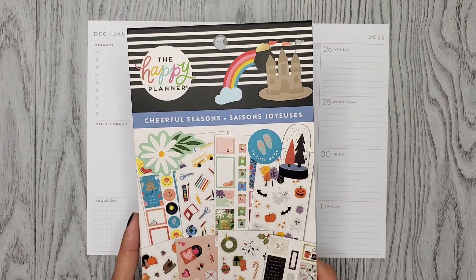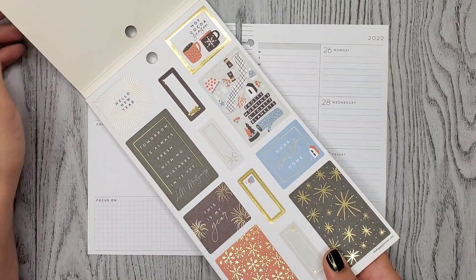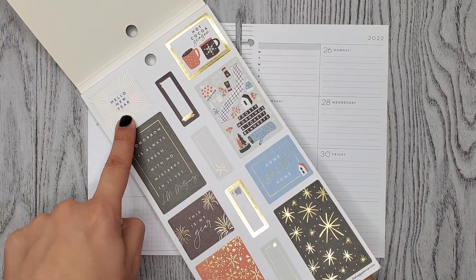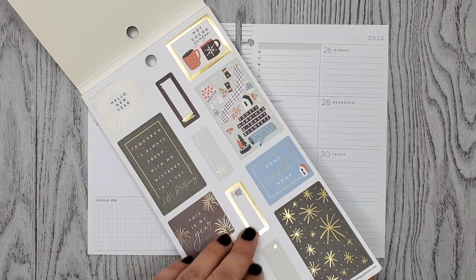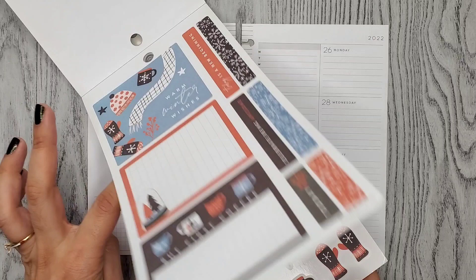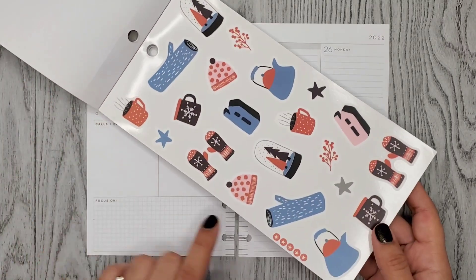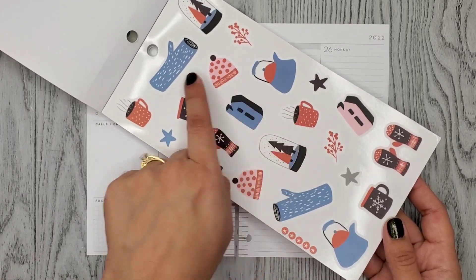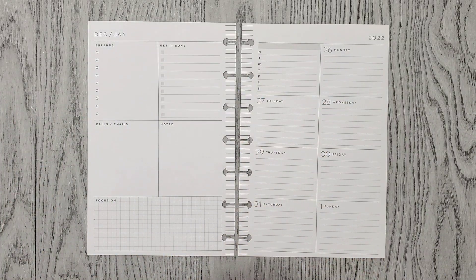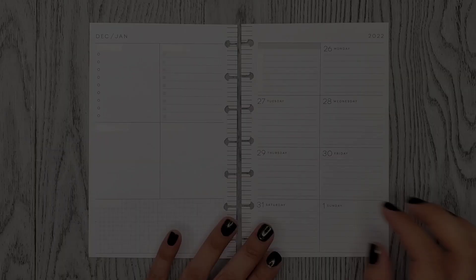I want to use this sticker book called Cheerful Seasons — I want to use the winter section here in the front. This week is New Year's and they have New Year's stickers, but I don't know if I want to use those. I really like this page and this page, so I think those are the ones I'm going to be using. I found some bullet points that are kind of similar to the orange they use in here.